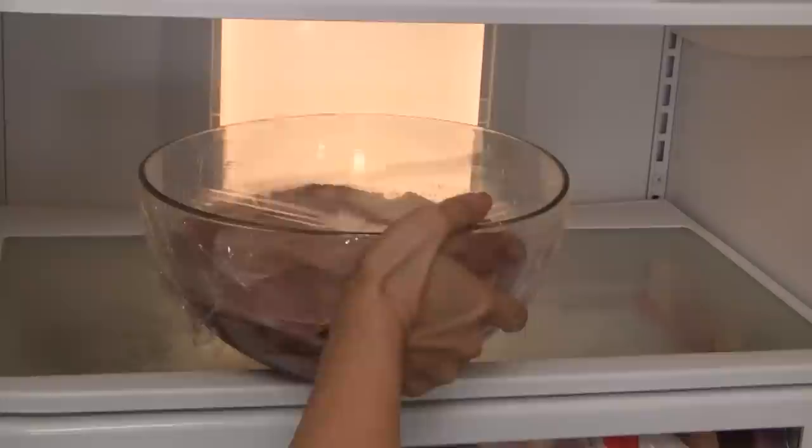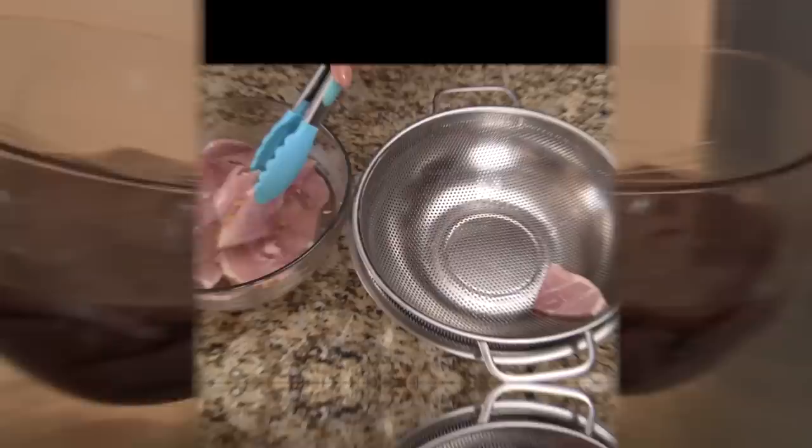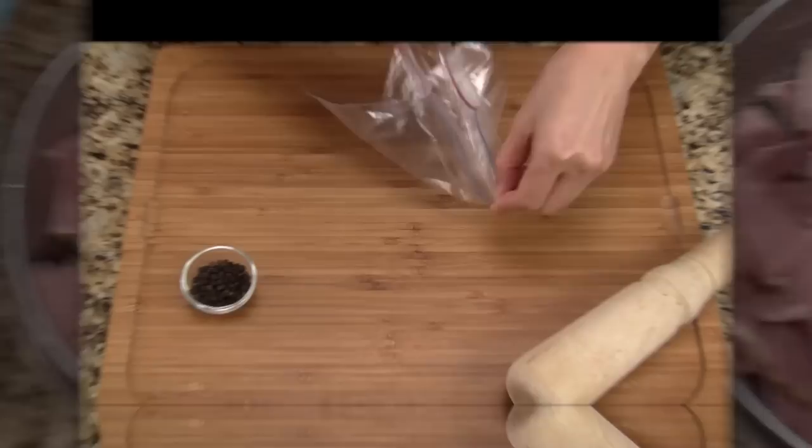Cover the bowl with plastic wrap and then put it into the refrigerator. So that the ham can absorb the tangy marinade, we let it soak for at least 8 hours, but up to 24 hours if we like it really tangy. Transfer the ham to a colander and let it drain for 15 minutes.